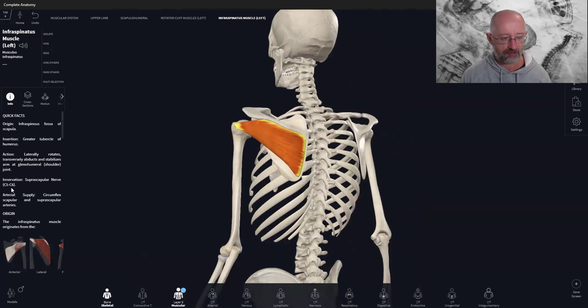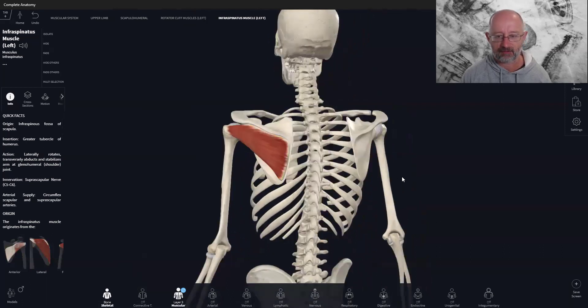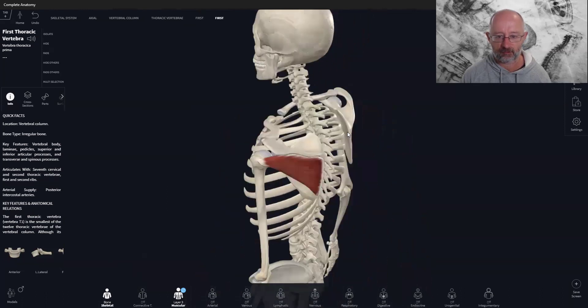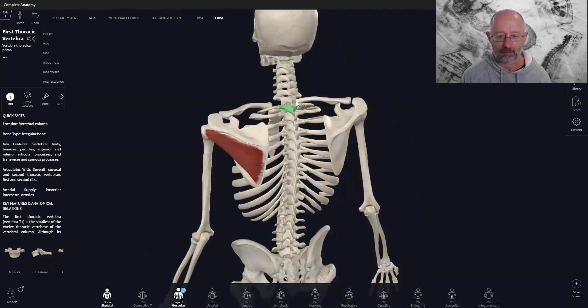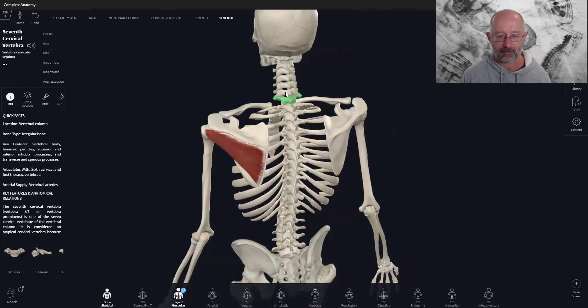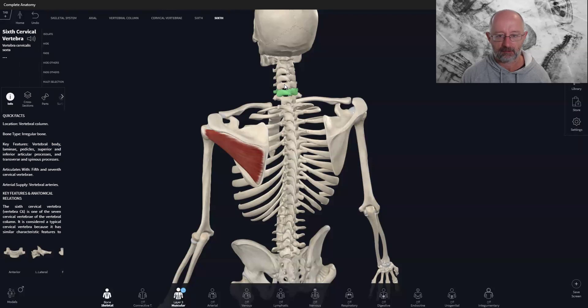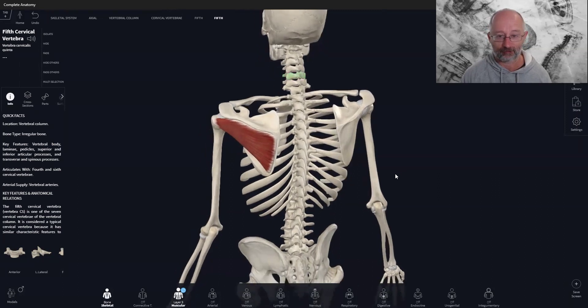The innervation is the C5-C6 nerve, coming out of the base of the neck. C5 and C6 are at this level of the neck, and the nerve comes down to supply the muscle — sending information for the muscle to contract and relax.